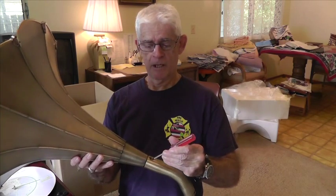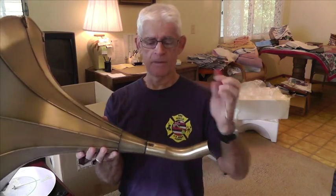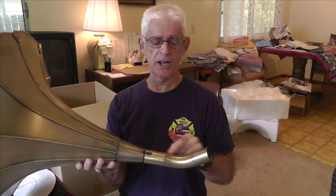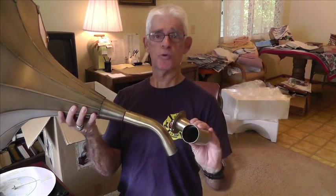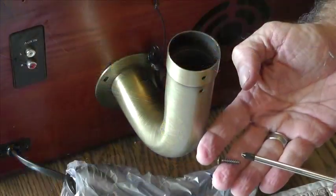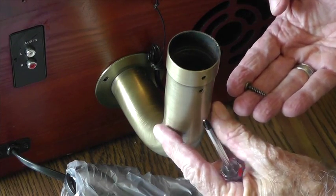As you can see, I put the screw in here on the top, and when you turn it over the second screw — the little A screw — goes in the back. This attaches the elbow-shaped piece to the horn. Now we're going to be ready to attach it to the elbow piece that goes to the actual player itself.